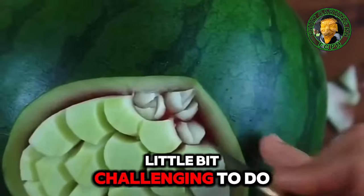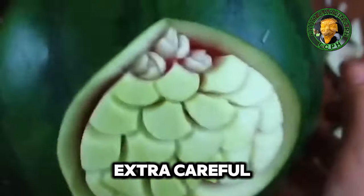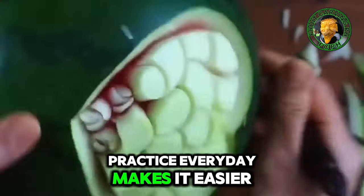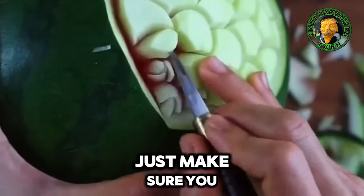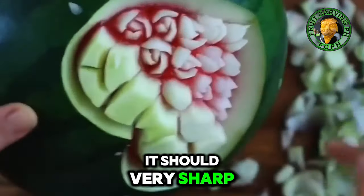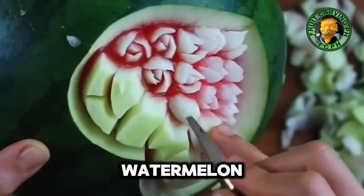Honestly, this is a little bit challenging to do — you just have to be extra careful not to cut into the other details. Practice every day makes it easier. Just make sure you are using a proper carving knife; it should be very sharp so that it can easily penetrate the watermelon texture.